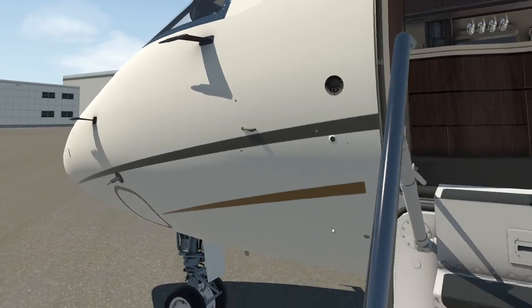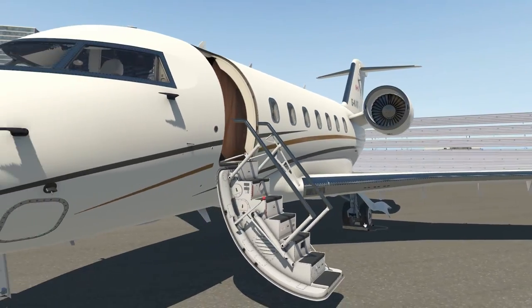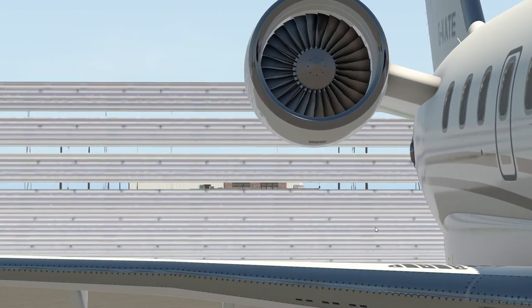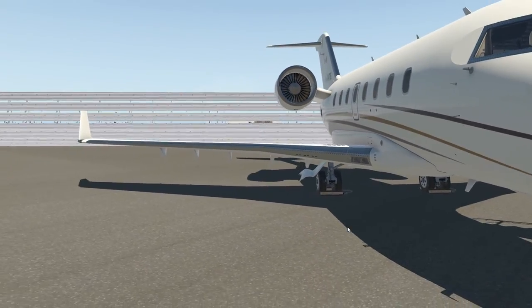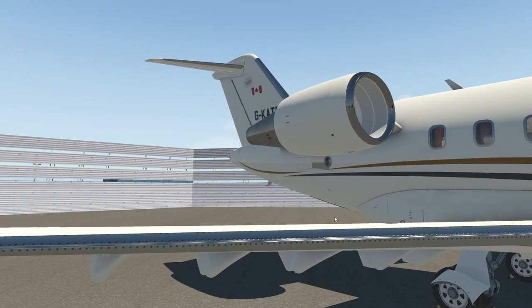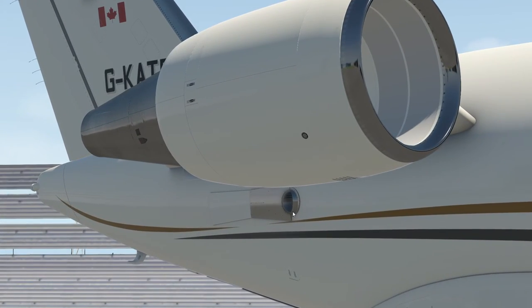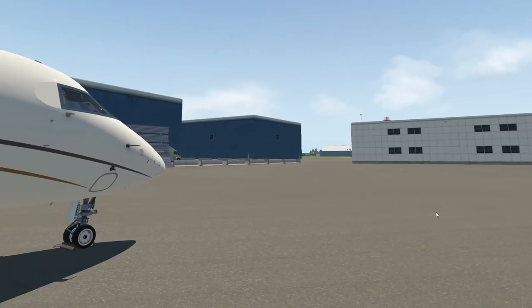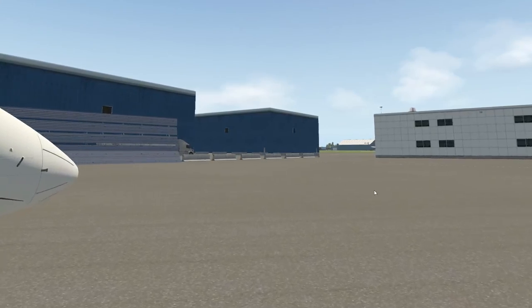The APU is spinning up. While the APU is coming on, we'll walk outside to the other side of the aircraft — obviously don't do this in real life. You should be able to see the heat effect from the APU as it fires up. There's the APU exhaust on the side, and you can see the heat effect coming out. It's very nicely modeled and very immersive, this aircraft.